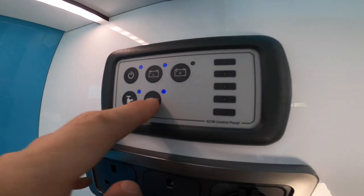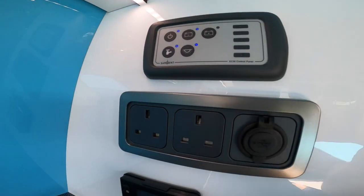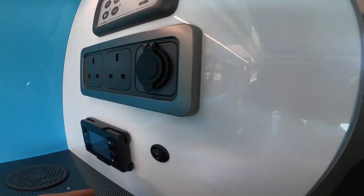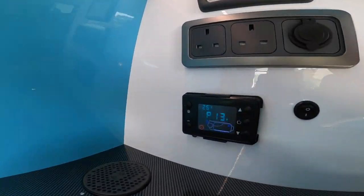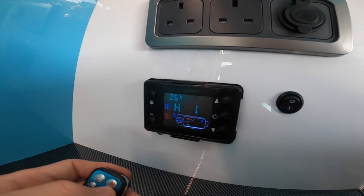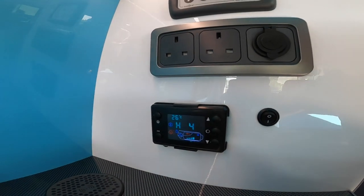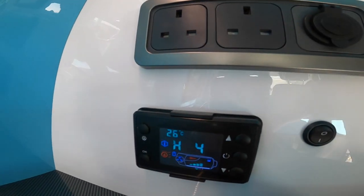You've got your lights which are all individually switched, two three-pin plugs for household appliances on mains electric, USB points, and a light switch. To work the heater, use the little key fob — you can turn it on and then use the H settings going from H1 up to H6. H6 is 30 degrees and it goes up in 5-degree increments, and the panel also tells you the current temperature inside the vehicle.